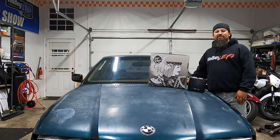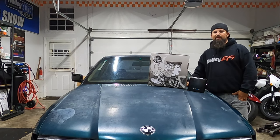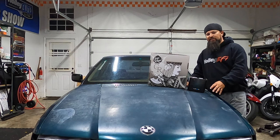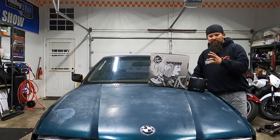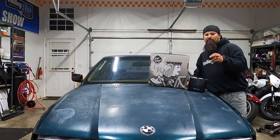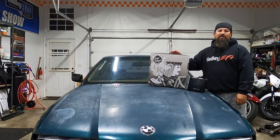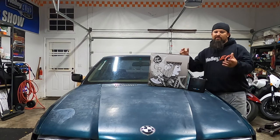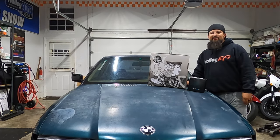Hey, this is Steve from Sparky's Garage. Today we're going to upgrade the stock steering wheel on this E36 BMW. This car came from Fresno, California, had a lot of sun that beat down on it — you can see by the hood — and it basically started dry rotting the steering wheel. We talked to the crew at Grip Royal, who told us everything we needed to upgrade this E36, so we're gonna go ahead and dive into this.